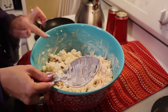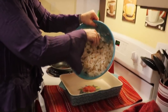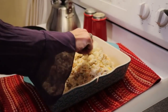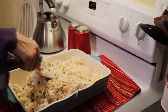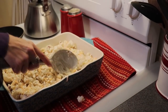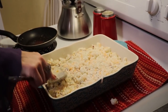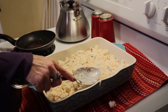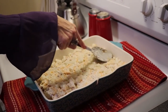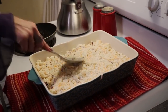Everything is combined and I am now going to empty it into our casserole dish. Everything is into the dish now.